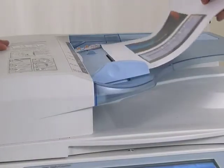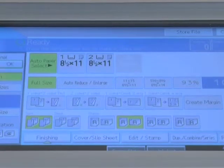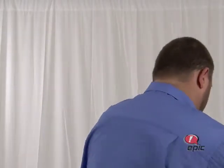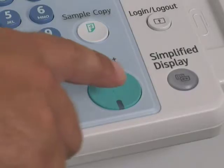First, drop your documents in the document feeder, then come to Special Original and choose Batch. After I click OK, I can press Start. After it's done scanning the originals in the feeder, the system will prompt me to add my other original. I lay the magazine on the glass and press Start.